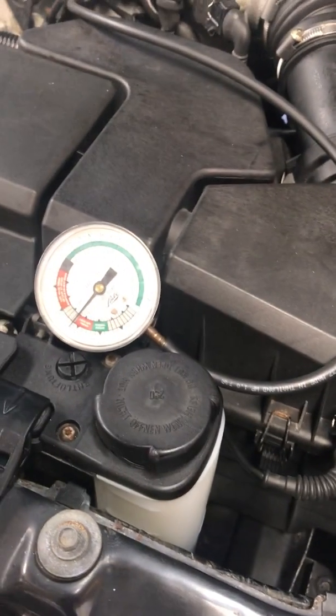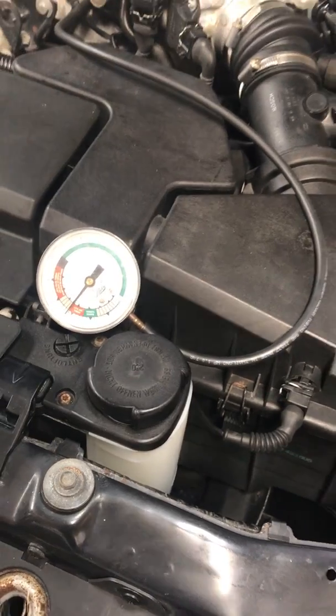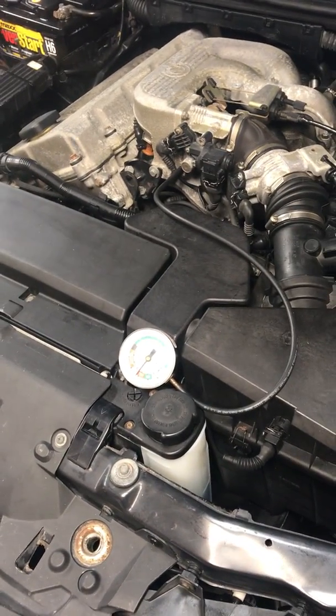As you can see, the vacuum dropped just a touch, but it still didn't decrease over time.